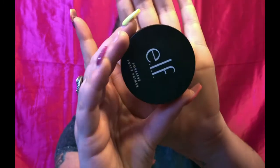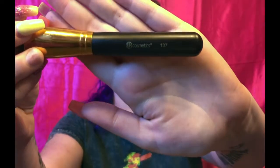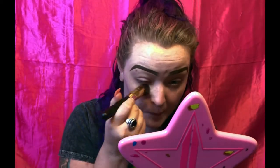Starting with the elf poreless putty primer, I just take a brush — this brush is the BH Cosmetics brush 137. The primer looks like this; mine is in the universal sheer. I just take it on my brush like that and prime my face.